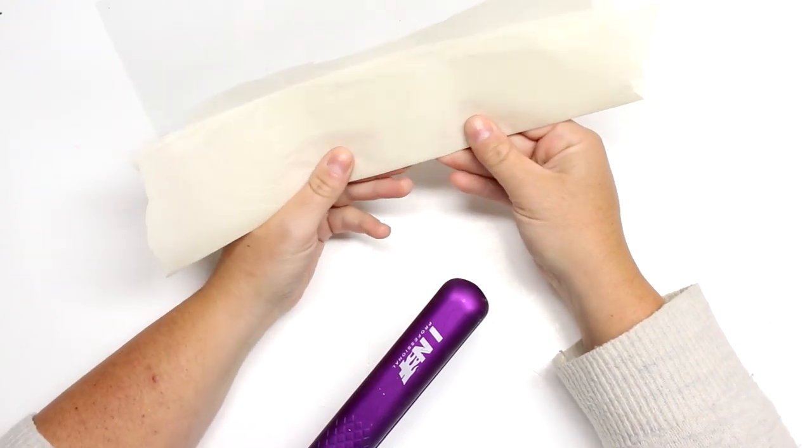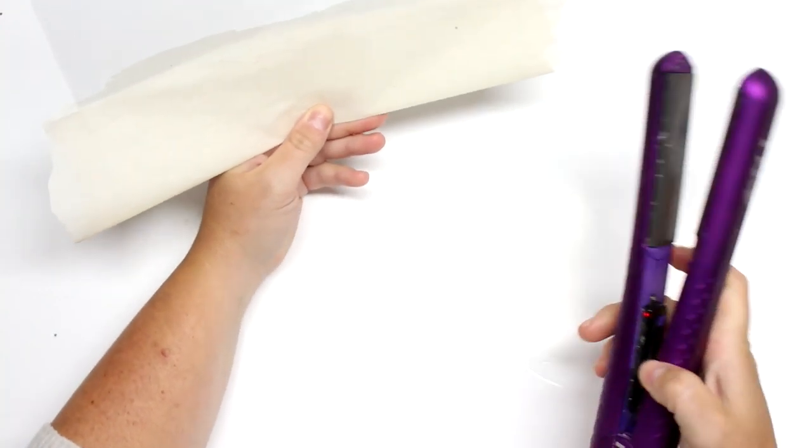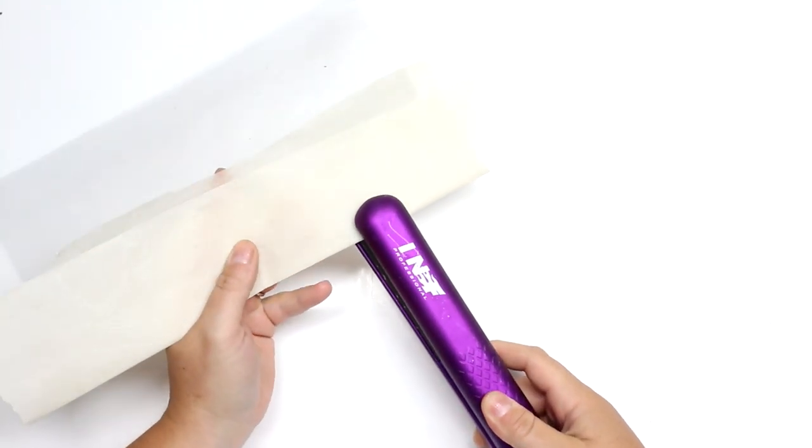Any vinyl that's over 10 or 12 gauge would work best for this project. The first thing I'm going to do is take my vinyl — just choose whatever size you want to make. You can make it a small piece to stick on top of a notebook, or make it as large as a placemat. Then we're just going to put the two pieces together and line up all the edges.